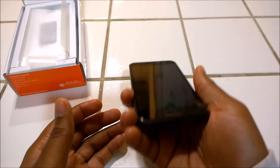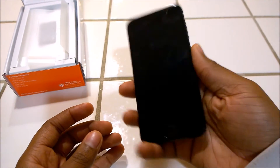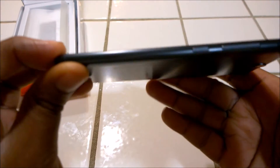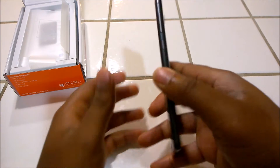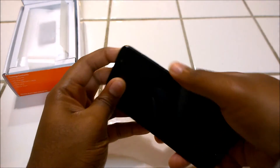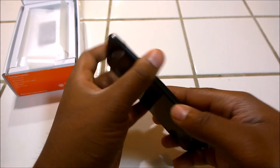The phone is really light, measuring about 149 grams. It's 7.3mm thick. On the side you have your power button and your volume rockers on the right side, as is most traditionally found on most smartphones today.